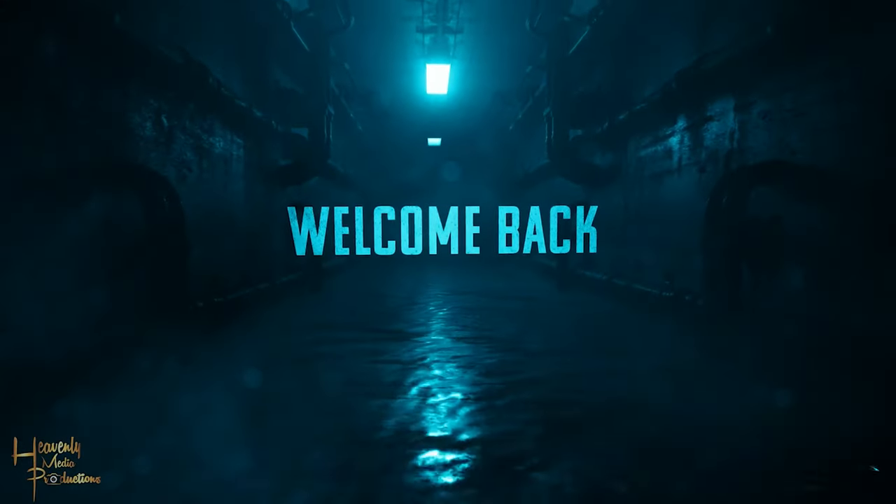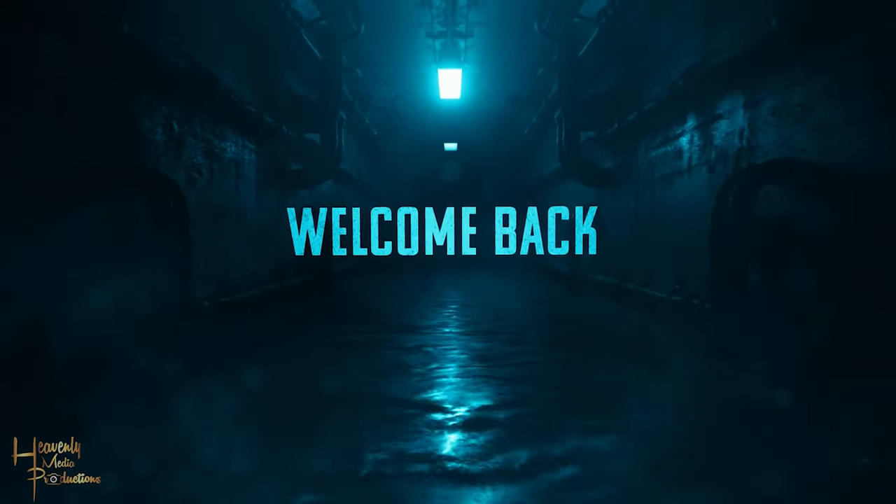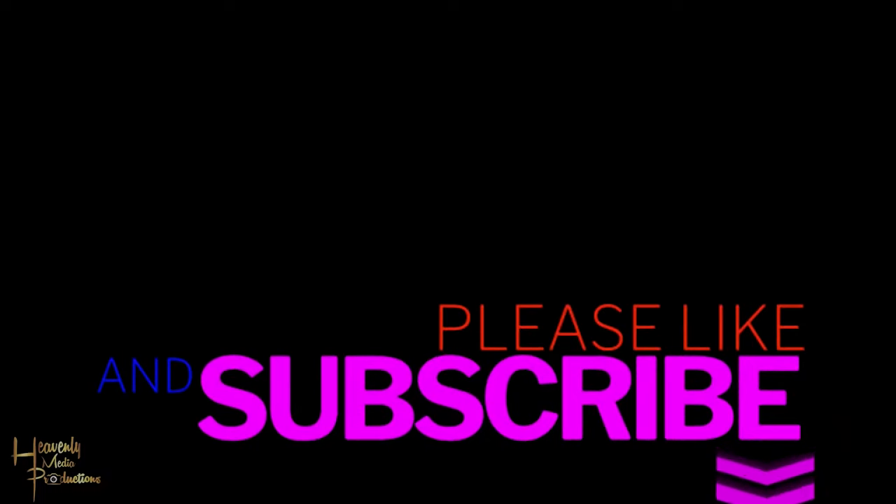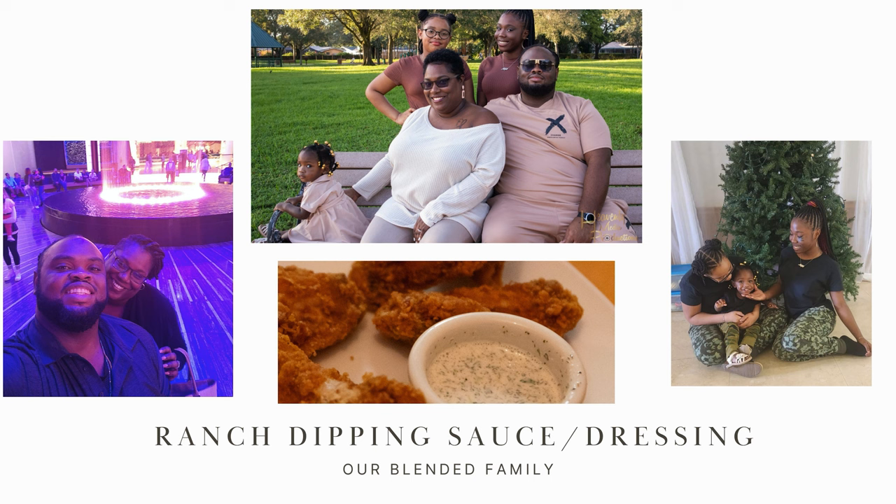Hello again family, welcome back to the channel. Thank you guys for coming out and checking out another video. Don't forget, if you haven't done so already, to please like, share, and subscribe. Today we're going to be making a simple ranch sauce or dressing — let's get it.